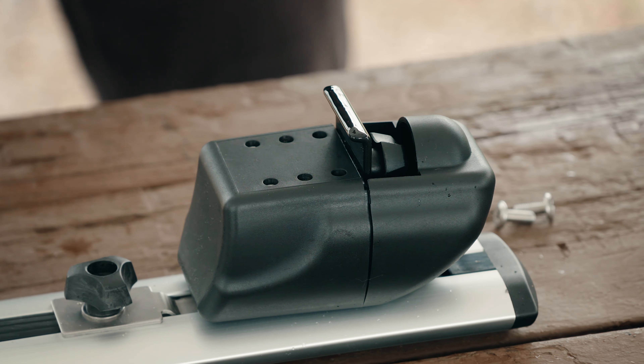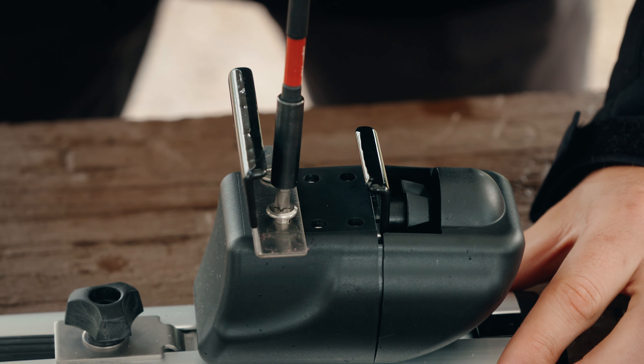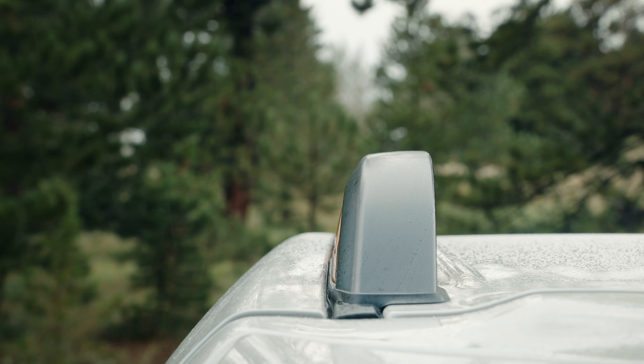As you can see, there are various sets of hole widths, so make sure you install this clip into the set of holes that will allow the clip to fit the width of your railing.